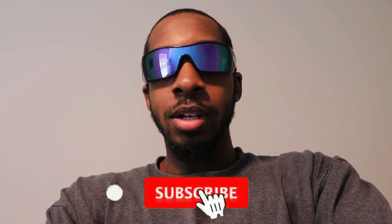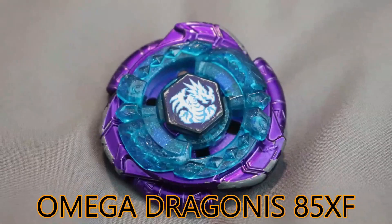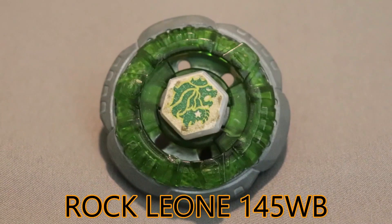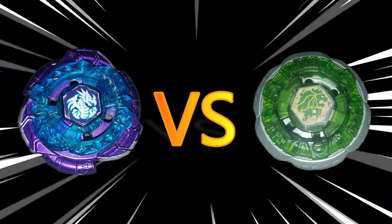Hey, what's up guys, this is your boy JJ Bey Master GT, welcome back to my channel! If you guys are new here, today we're about to do a beyblade battle between Omega Dragonis 85XF going up against Rock Leone 145WB. Let's get this battle started!